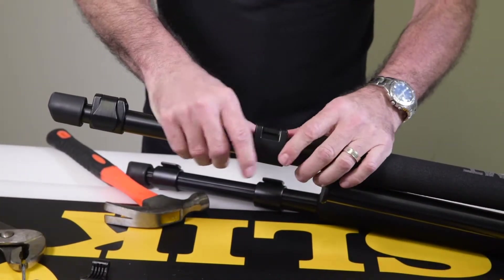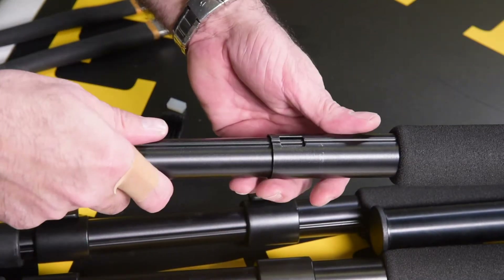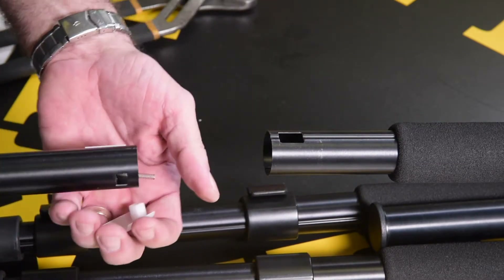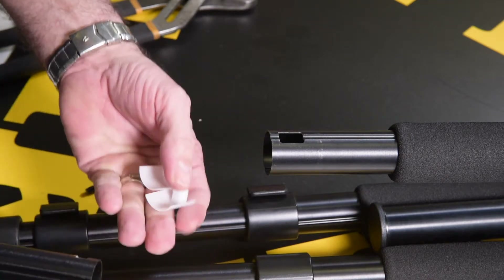Laying the leg down, slide the leg lock housing down. You'll see a guide sleeve. And then as you pull the leg out, you will find two leg stoppers separated by a spring.